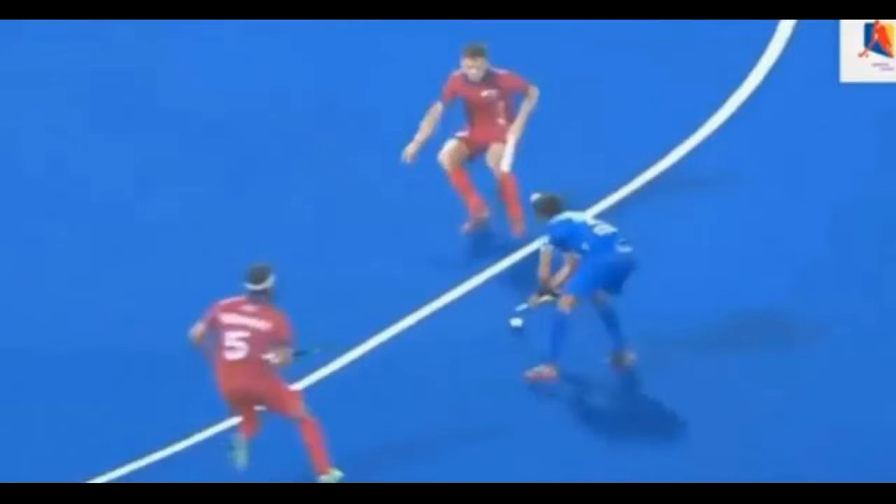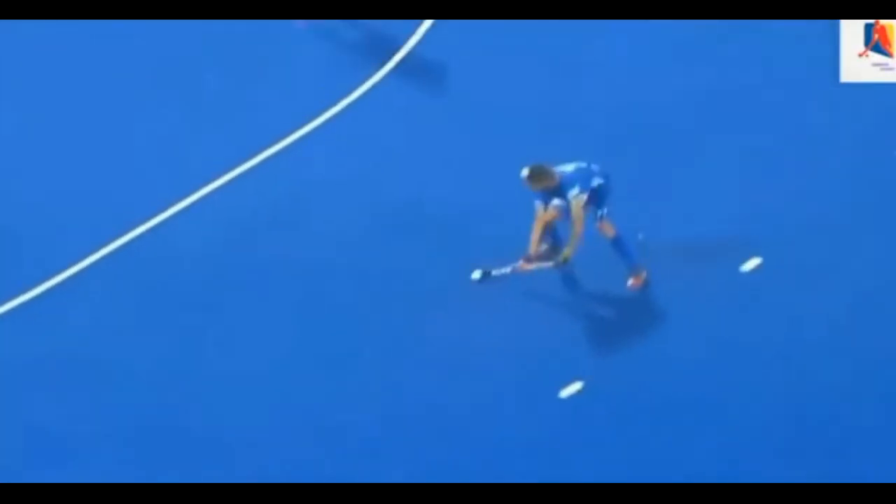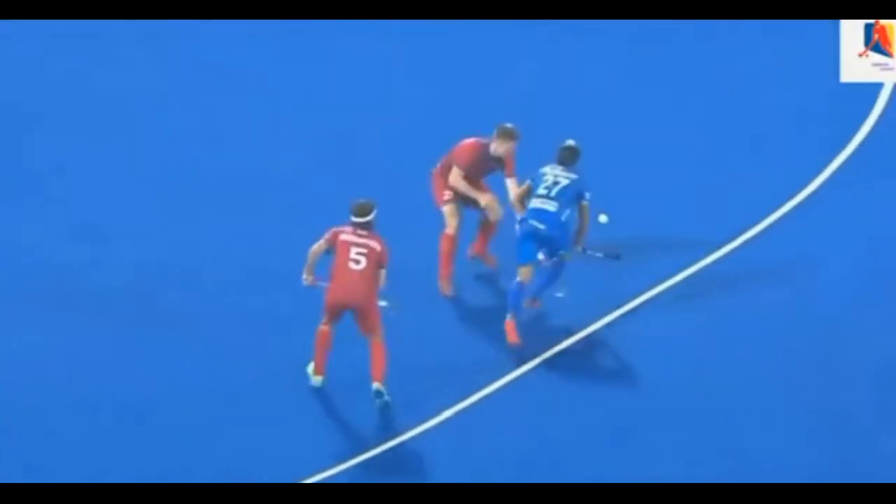In the previous video I showed a player evading an opponent who was approaching from his front left by pulling the ball back, taking the ball round the front of a jab tackle and moving off to the left. Here the Indian player does the opposite.